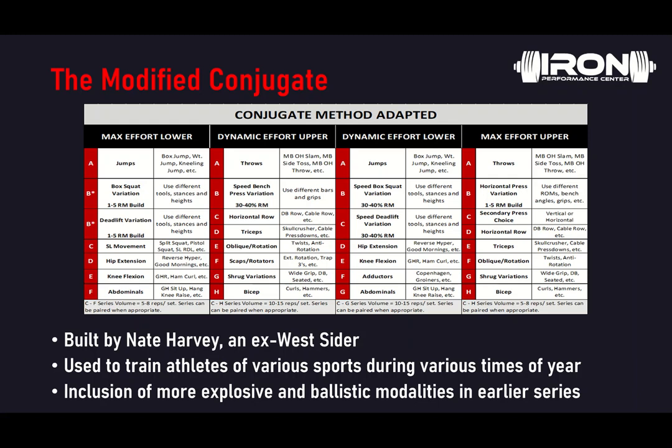So we're going to talk about the original four-day plan. You'll do either max effort lower or upper on Monday. You'll do your two dynamic effort days in the middle. In this order: max effort lower, dynamic effort upper on Tuesday, dynamic effort lower on Thursday, and max effort upper on Friday. So instead of going max effort, max effort, dynamic, dynamic — the conjugate adapted method is max effort, dynamic, dynamic, max. That's the first key difference.